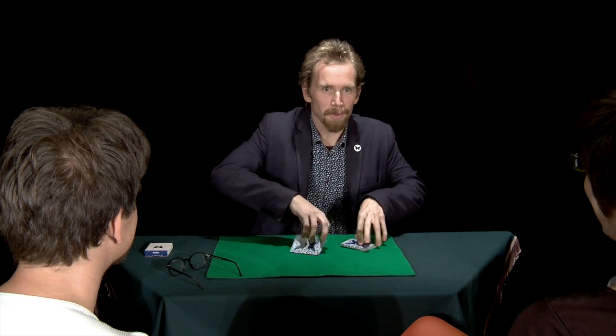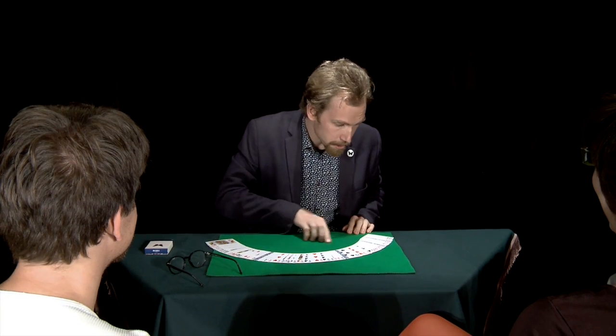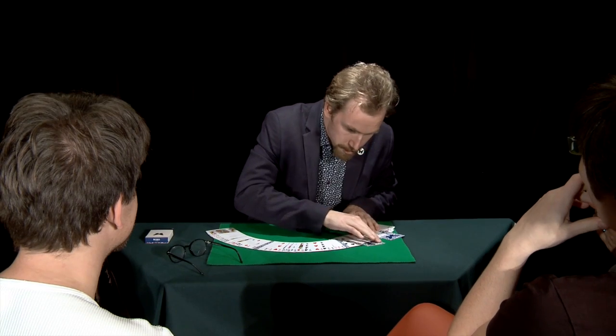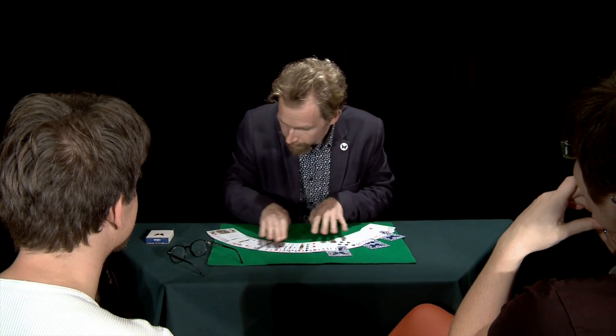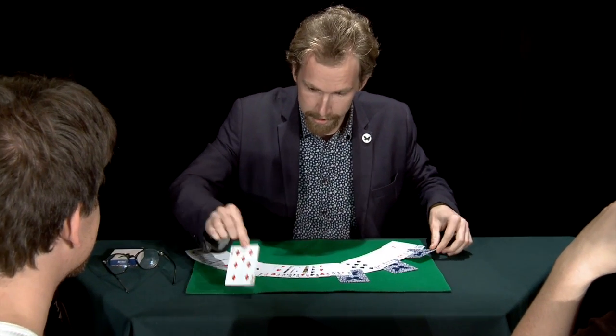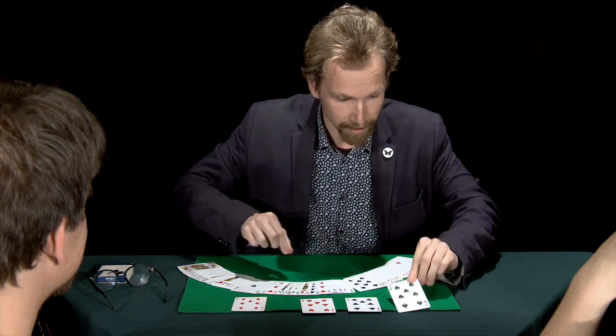Now let me try. Going to do one more shuffle. And if I did everything right, we should have one, two, three, and four cards face down, and that is the seven of diamonds, seven of hearts, seven of clubs, and seven of spades.